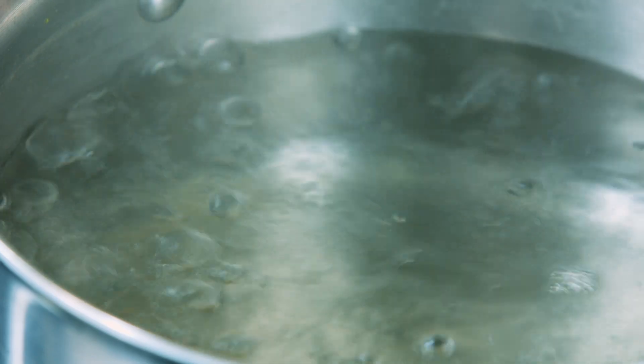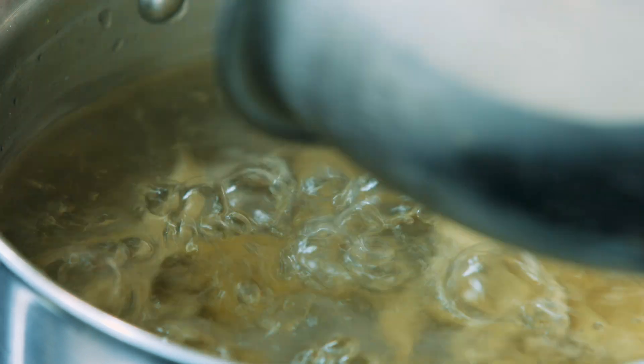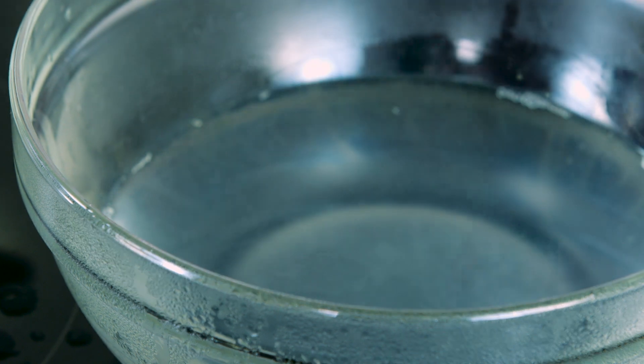Fill a large pot with water and place over medium-high heat for boiling the penne. Pour in the penne and stir it occasionally to prevent it from sticking together. Once ready, drain the pasta with a colander but keep some of the water to mix with the pesto sauce — the starch in the water will help the sauce cling to the pasta.